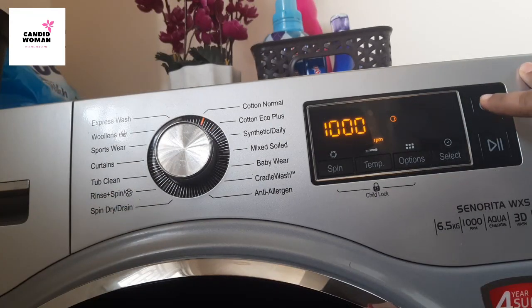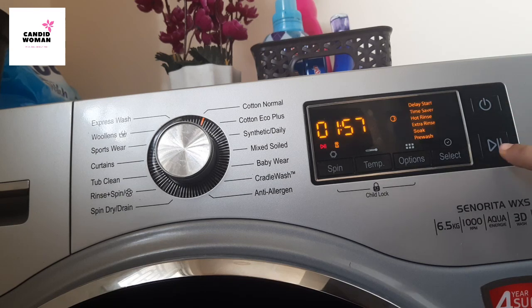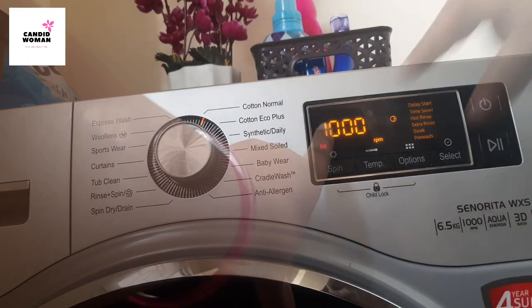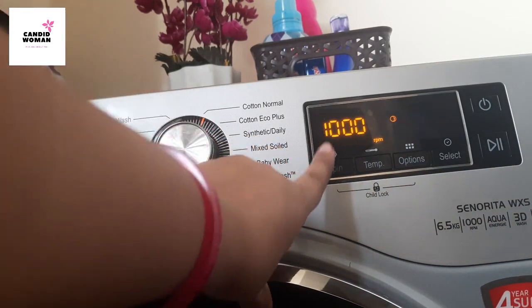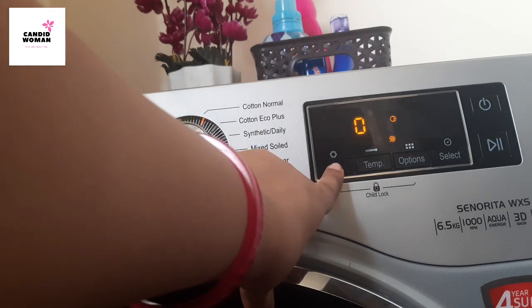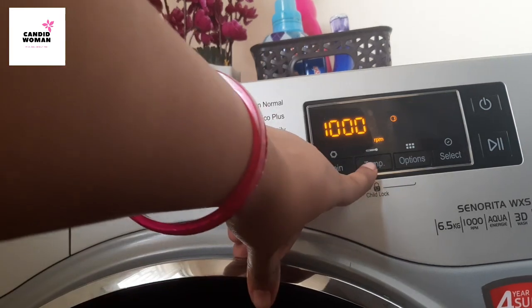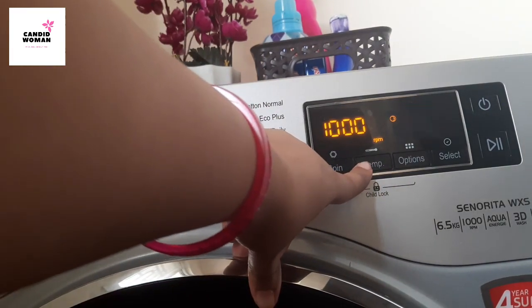On this side you can see the switch on and switch off button and the start and pause button. This is the spin control — it goes from 400, 600, 800 to 1000 RPM, with 1000 being the maximum. And this is the temperature control.